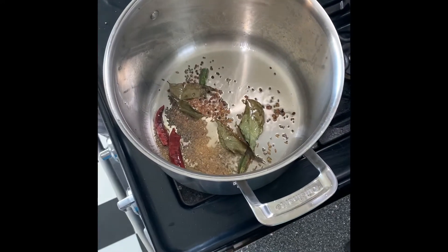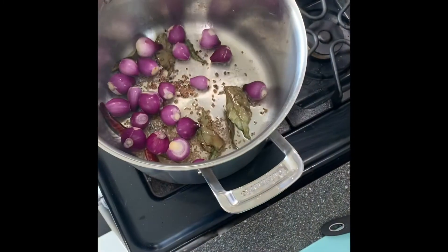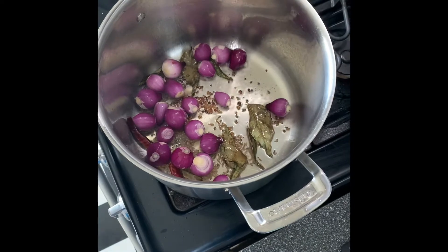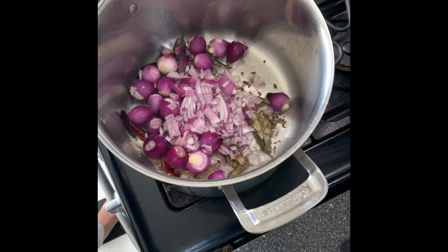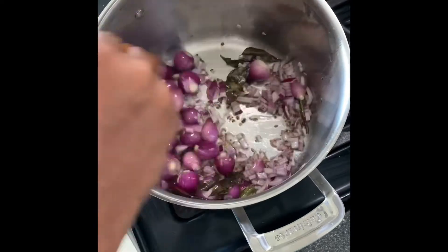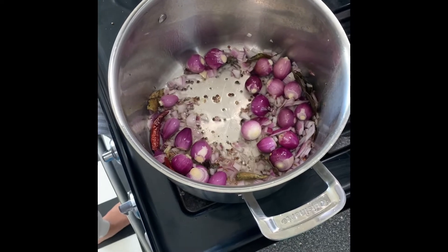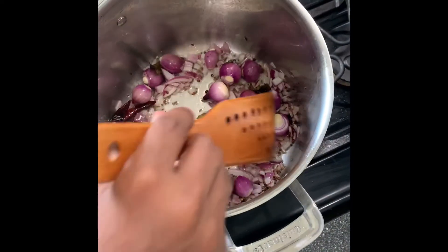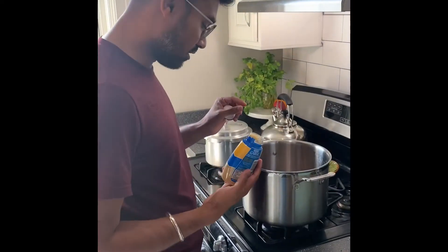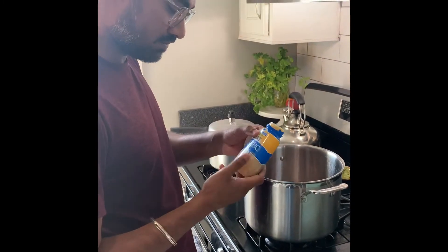You can add onions, shallots, or pearl onions. I'm going to add the normal chopped onions. You have to wait till the onions get sautéed well, and you can add a little bit of salt to help that along. I'm going to add fresh chopped garlic, but we're out of it, so I'm going to use the ready-made ones.